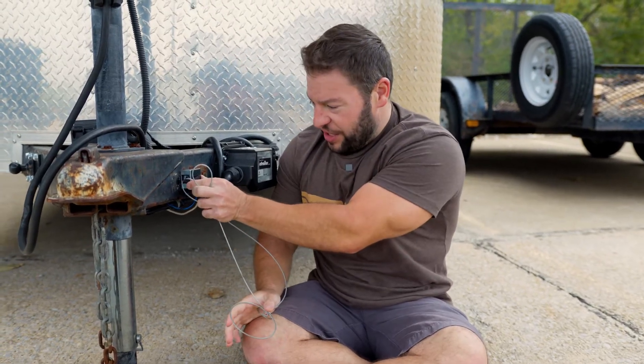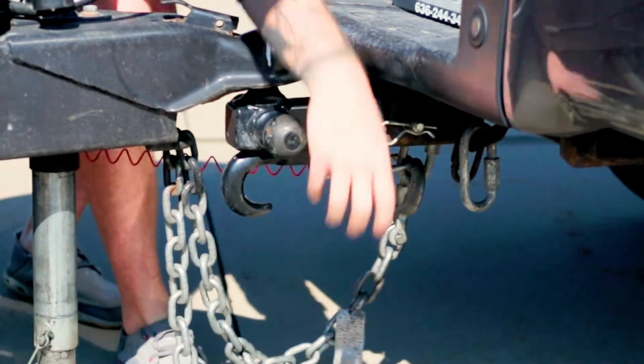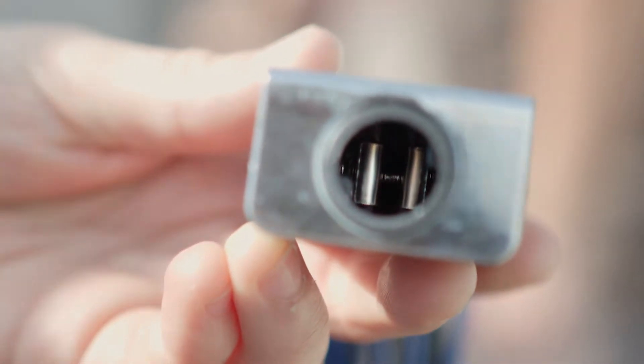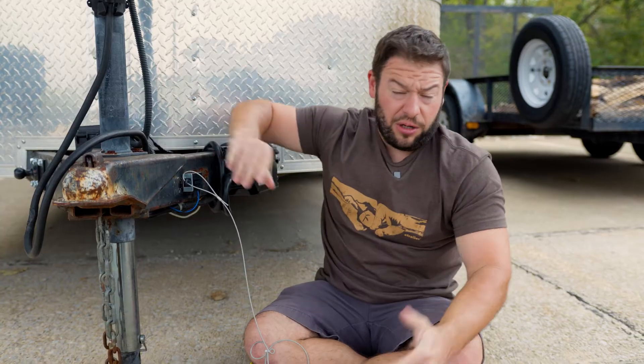Now let's look at the parts that make the breakaway system. So we have the breakaway switch here. This is what's going to be connected to the trailer, and then you have the cable and pin — this is going to go to the vehicle. So once that's pulled, you have two contact points here inside the switch. They're going to touch and that's going to apply the brakes on your trailer. When you put the pin back in, that separates those contact points, letting the brakes go.